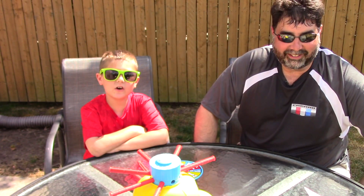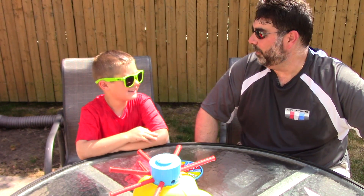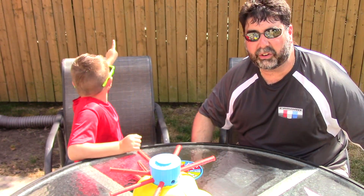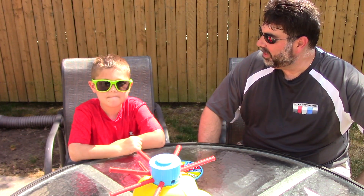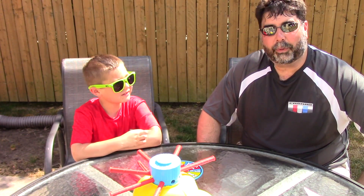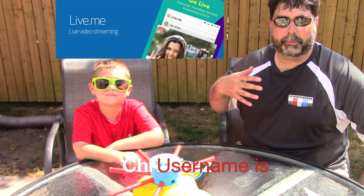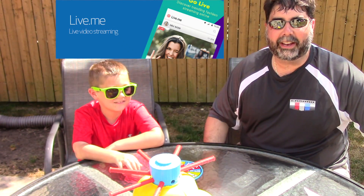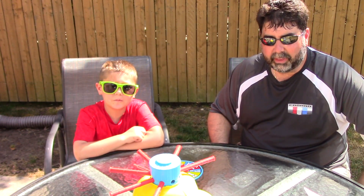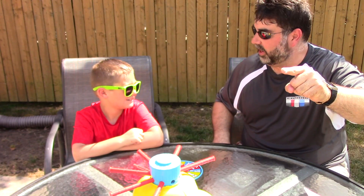Thanks for watching our video guys and I hope you liked the wet head challenge. It was a lot of fun — nice and cool and refreshing on this hot day here in Michigan. It's almost 90 degrees out here in metro Detroit. So what should we do for our next challenge, Vito? We'll think of something good. I want to let you guys know that I'm now streaming live on Live.me — you can see me and also Vito on that. Please don't forget to subscribe — we're almost at 5k! Thanks for watching guys, we'll see you next time!